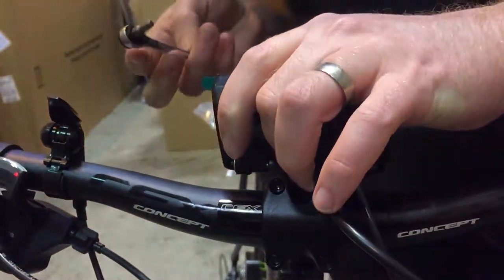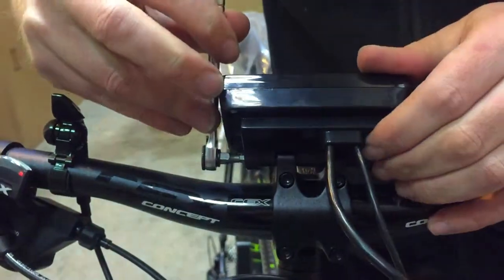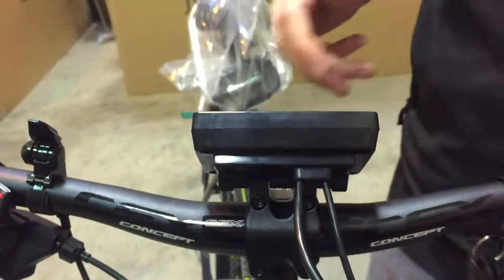On either side — I'm cheating slightly using a ratchet, but obviously a standard 4mm Allen key will do the job. And simple as that.